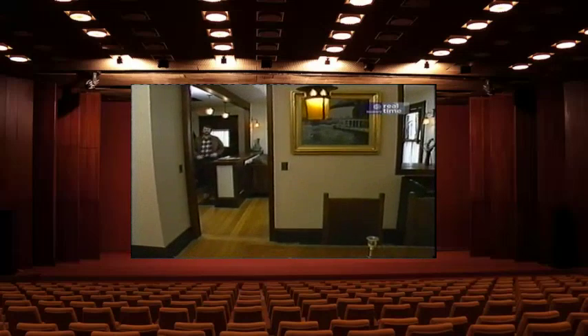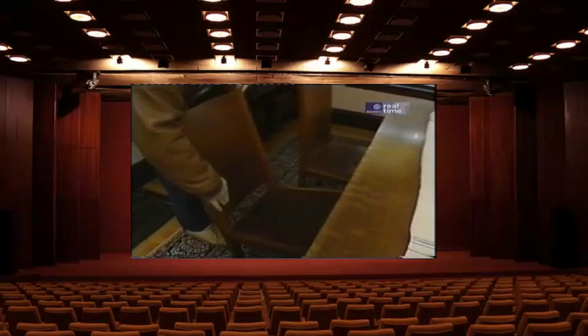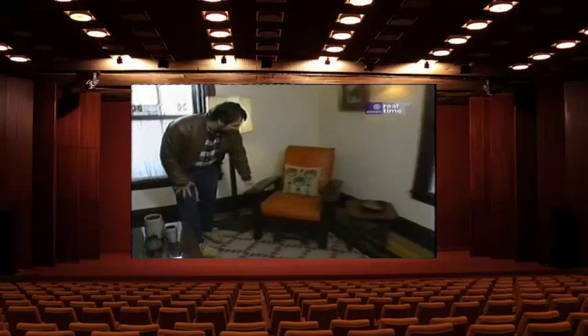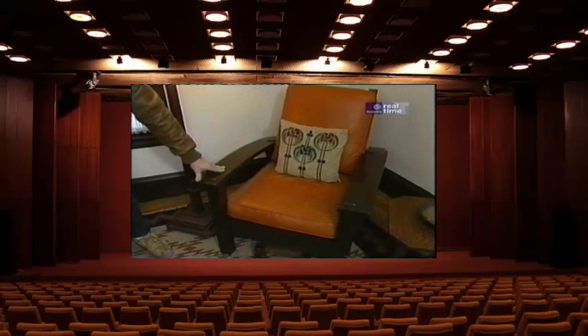This place is a treasure house of arts and crafts furnishings. In this dining room, look at these chairs — they still have their original leather coverings. And look at this: a Morris chair, named after William Morris, the founder of the arts and crafts movement in England.